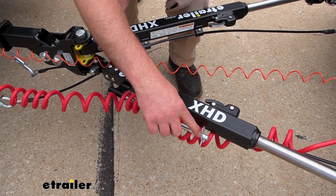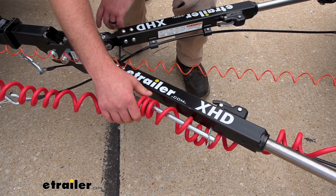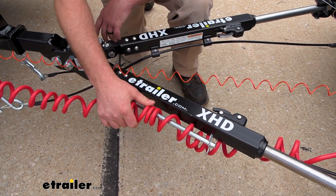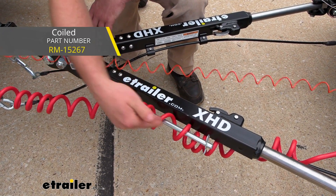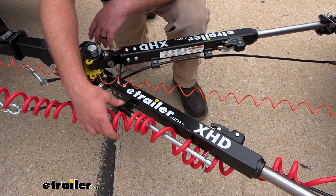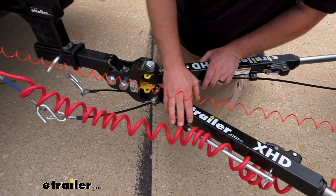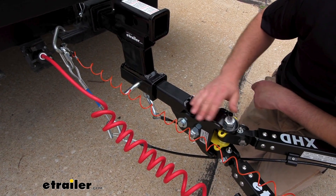This particular tow bar has a rod right here so you can take your electrical cable, put it through there, and that keeps it up off the ground and out of harm's way. If you need tow bar wiring and plan on picking some up, get the kind that's coiled like this so you can actually utilize this properly. If you end up getting a different tow bar that has channels in it, you're going to want the straight type cable. It's something that does kind of separate this tow bar from some of the others, which is pretty nice.